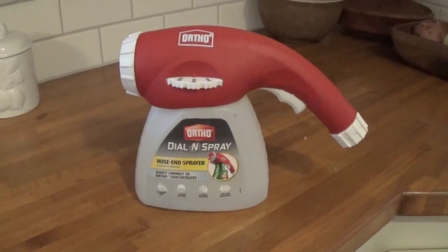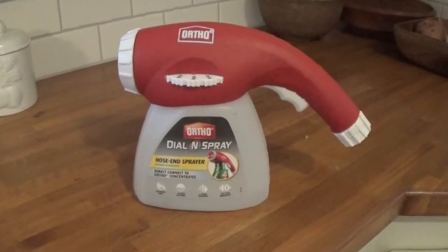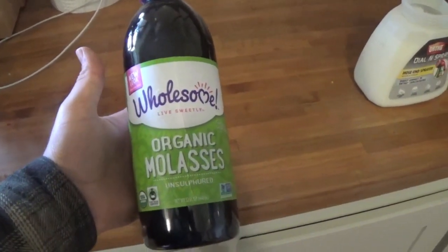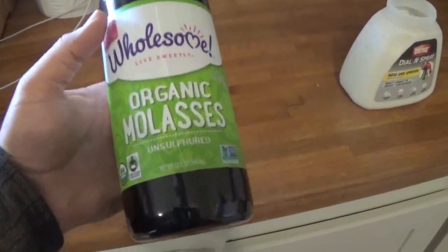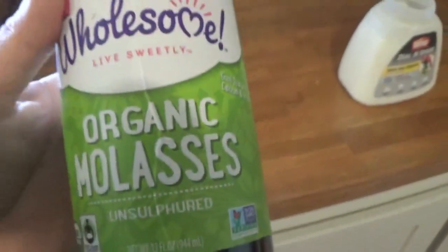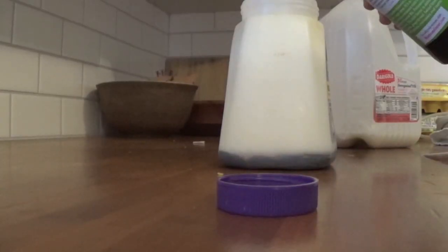I mix it up in this Ortho dial-and-spray. It does end up making a bit of a weak mix but it's really easy to apply, so it balances out for me. Fill the base with milk — it's going to hold about four cups — and then we're going to use some organic molasses. Blackstrap's a little bit better, but as long as it's unsulfured you're good to go.